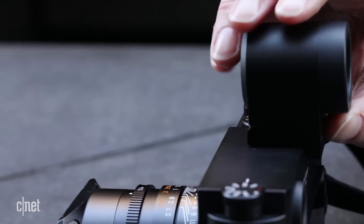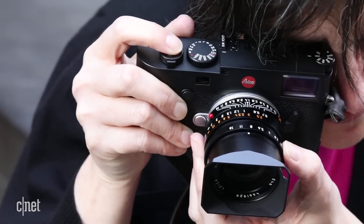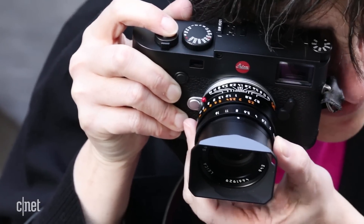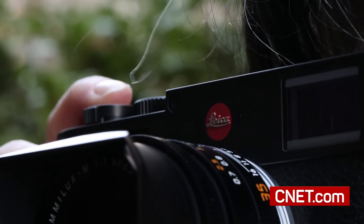One downside is I found it fogging up in our sort of winter weather. The photos look pretty much like any other modern Leicas. One of the nice things is that the JPEGs look exactly like the RAW DNGs, which is not true of a lot of other cameras.